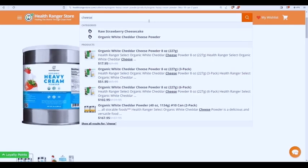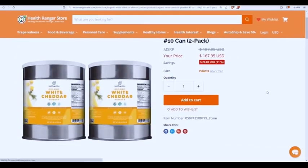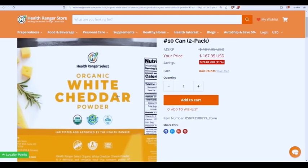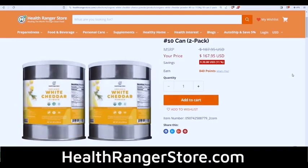We also now have organic white cheddar cheese powder in number 10 cans and pouches. You can make your own macaroni and cheese easily by combining this cheese powder with the organic cream powder, some salt and pepper, onion powder, and organic macaroni — it's all done, a really nice meal. Take advantage of this at HealthRangerStore.com — that will also help support this platform. I'm committed to bringing you more interviews, content, and analysis each day to help you understand, navigate, and survive what's happening in our world.